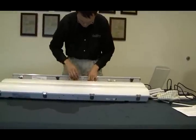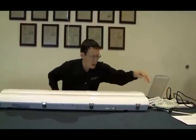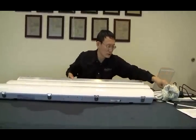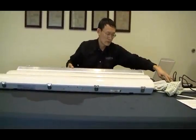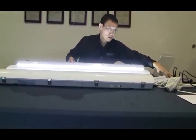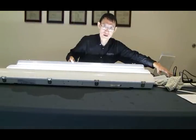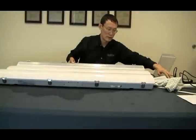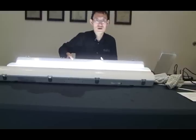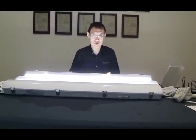Three-step dimming — with the first switch flip, only the middle row lights up; that's low. Flip again — that's medium, with two rows on the side. Flip once more — 100%. All of this is done by simply flipping the wall switch, without any additional control wiring.